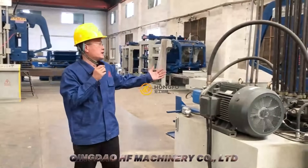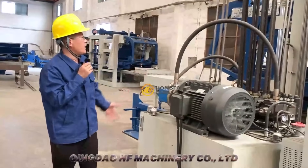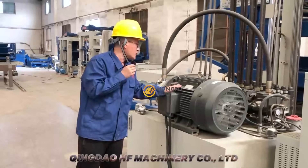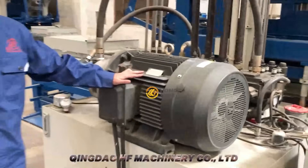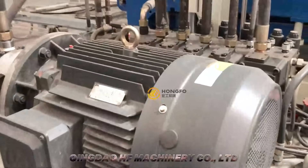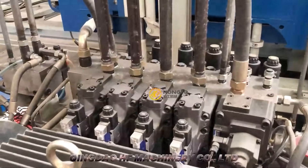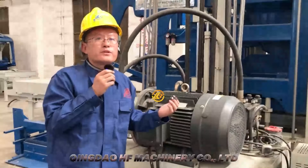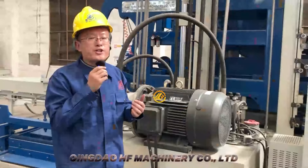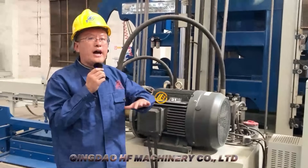This is the hydraulic station. You can see it is also equipped with a very big motor — this is a 37 kilowatt motor. So it can give the machine very strong force, very strong pressure to make the blocks with very high density.